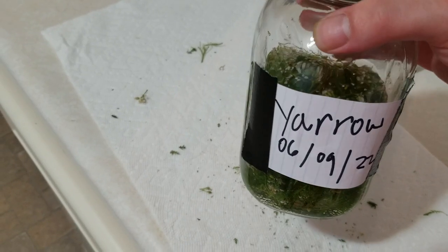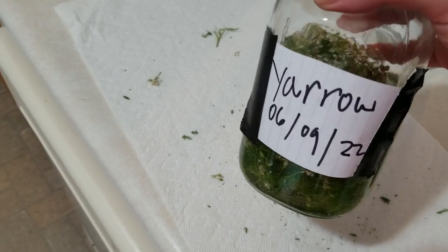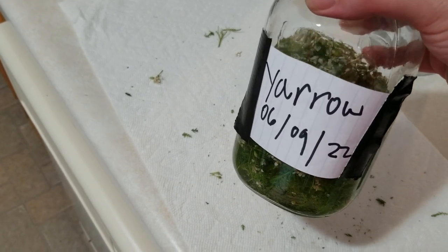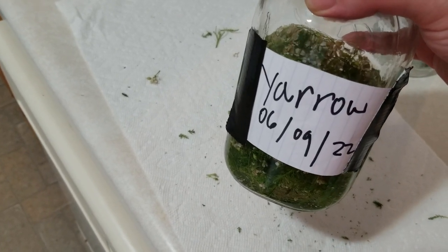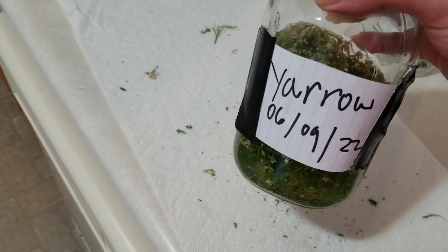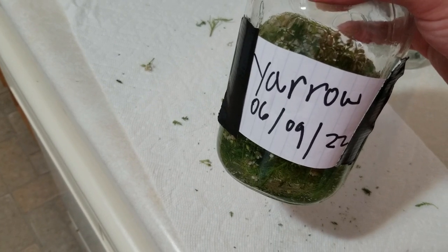Once we have that done, just put a label on it. I don't have any labels right now so I just made do with a piece of paper and some duct tape, but any way you can label it to let you know what day you put this on — because now we need to set this in a dark cool spot for up to eight weeks.